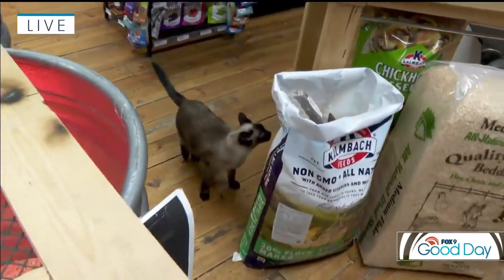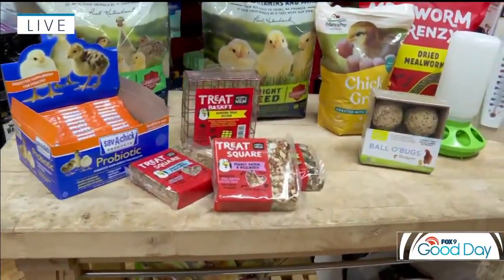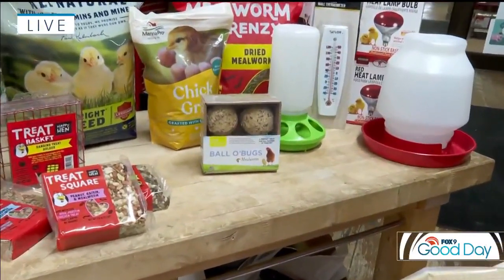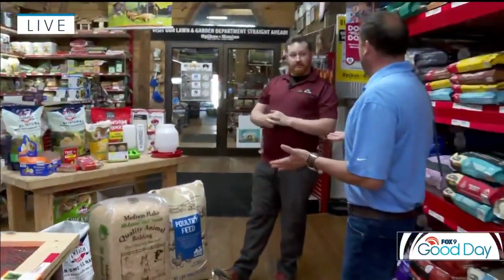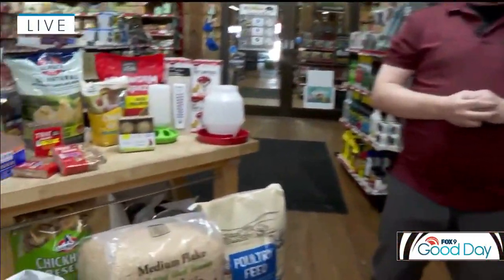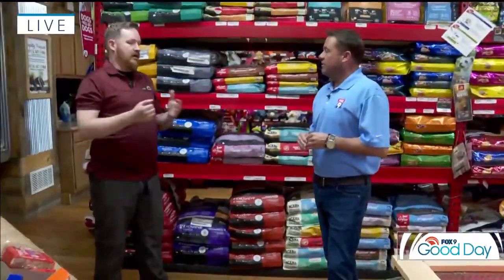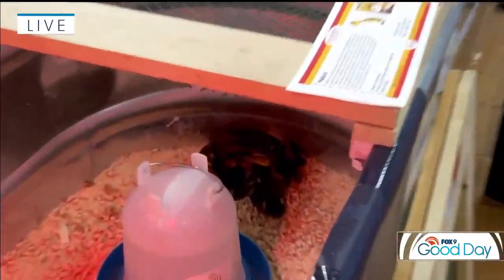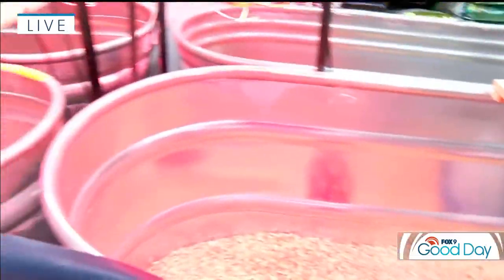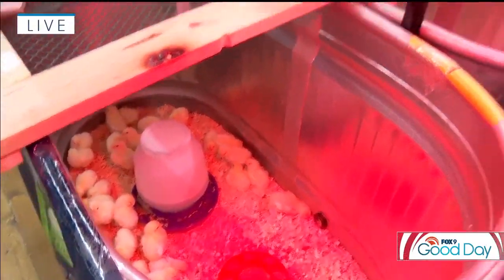We also have fun treats for them — I wouldn't want to eat the same thing every day. We have suet squares and something called the ball of bugs, which is a mash of different protein sources. We also have calcium supplements for when they become egg layers to help produce strong eggs. It's almost like having a pet. Chicks aren't just for production — a lot of people consider them their family, give them names, and some of my staff even have their birds come inside the house to hang out. It's about the connection they have with the animal, watching them go from chick to chicken.